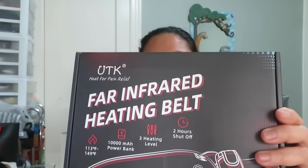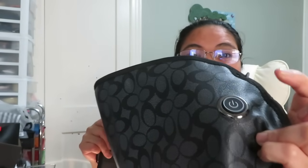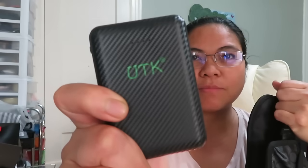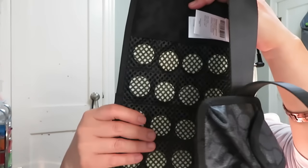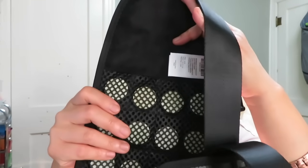Hello guys, welcome back to our channel! Today we are going to do a review of the far infrared heating belt. What I like about this is that it's cordless — you don't need to plug it in. You just press this button. It comes with a power bank. The company name is UTK. This infrared jade heating belt targets various areas of the body such as the lower back, waist, and abdomen — perfect for alleviating menstrual cramps, lower back pain, and muscle soreness.